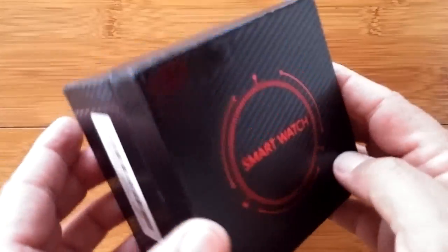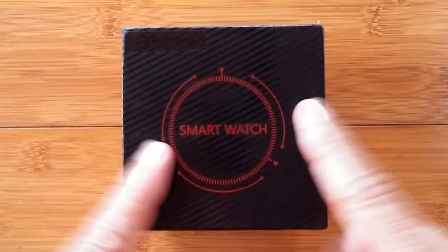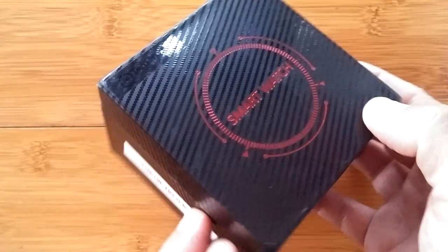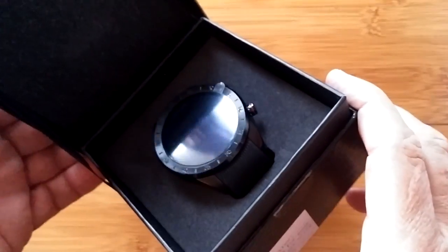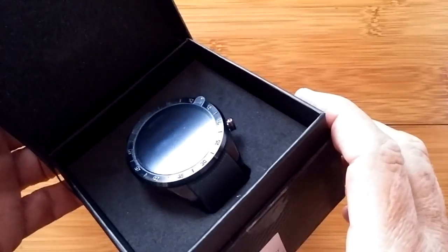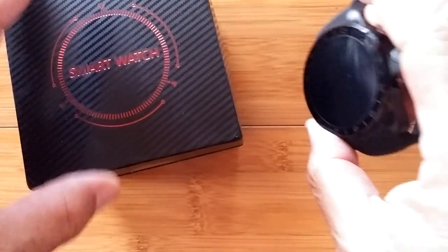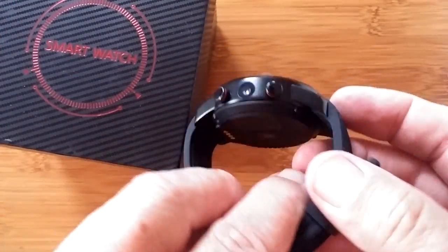Greetings and welcome to SmartWatchTix. We're a YouTube channel on the web at SmartWatchTix.com. We do unboxings and reviews of all these fancy smartwatches. Inside this box is an Android 7.1 smartwatch. It's a sweet little thing and it's different than the ones we've reviewed so far.